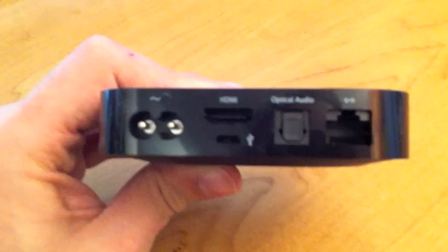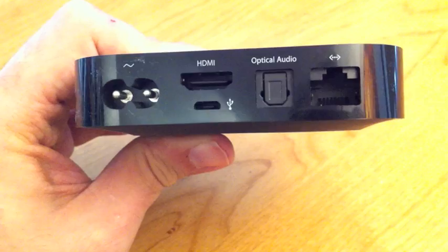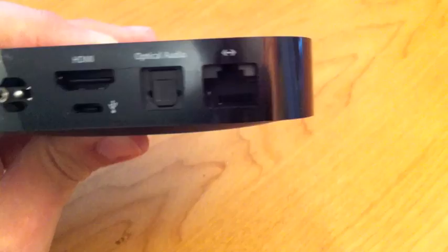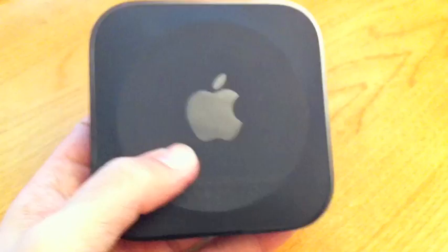You have the HDMI cable right there. Underneath is the micro USB, which is used for service but eventually might be used for other stuff like Xcode and iTunes. Optical audio and HDMI, and then here you have the network connection to take it over Ethernet if you so choose. I usually do go over Ethernet, because if it's not a portable device, I don't really need it to be portable. On the bottom, it looks very much like the new Mac Mini, and it's apparently quite serviceable — kudos to Apple on that.